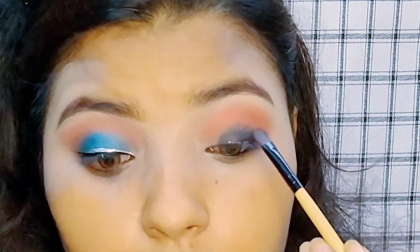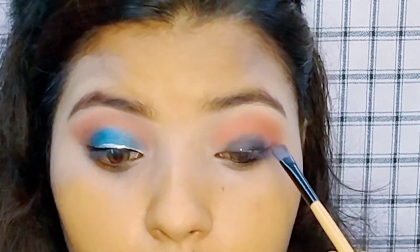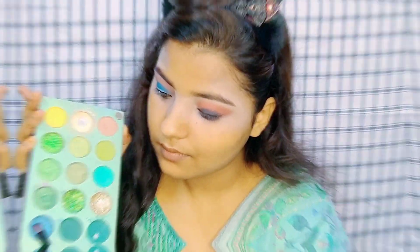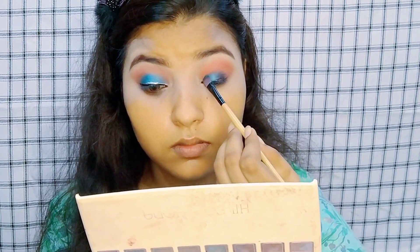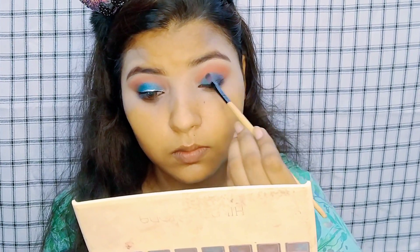Then I have applied black gel liner — you can also use black gel liner, it depends on you. With this method you can create smokey eyes. Like I have made a green shade, but you can use blue, red, wine — whatever you like. You can easily create it this way.